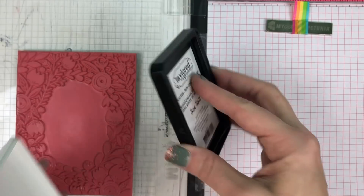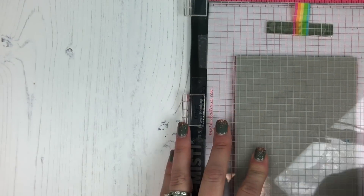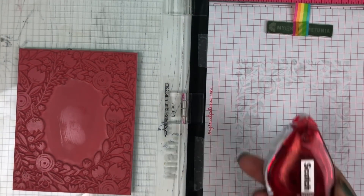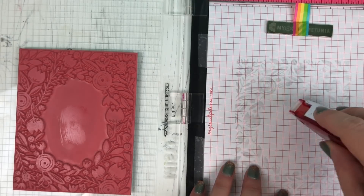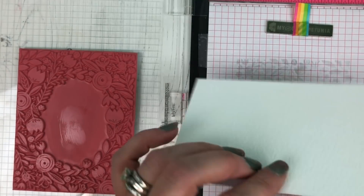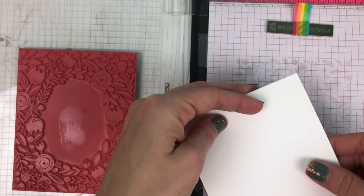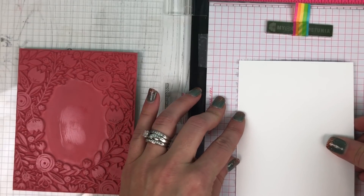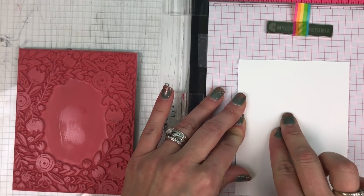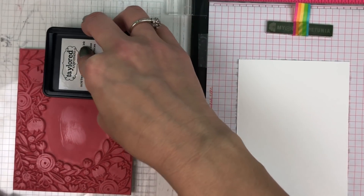So I have our sea salt ink pad here. This is a hybrid ink which means it's waterproof and also Copic compatible, and it stamps in a very light gray color. I'm using my MISTI with a piece of adhesive to hold the cardstock in place since I won't be able to use the magnet. I'm using watercolor cardstock which is smooth on one side and textured on the other, and I am stamping onto the smooth side.